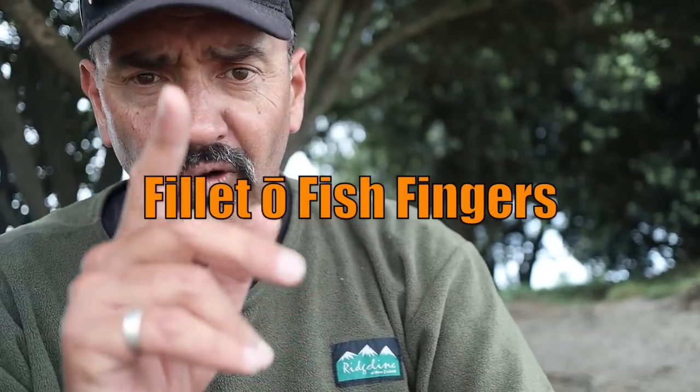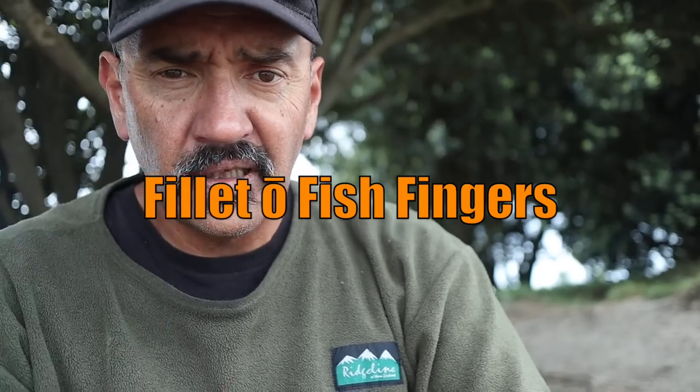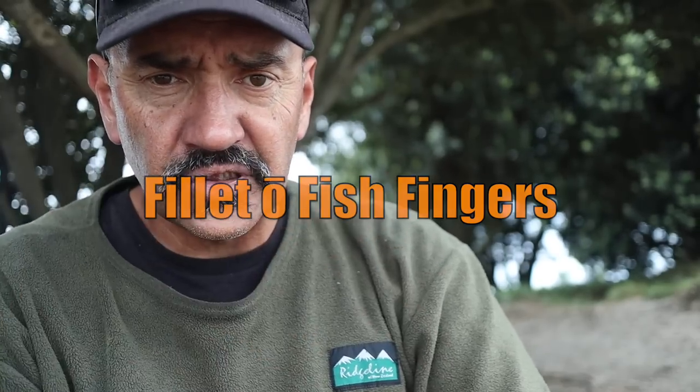I'm here with the cousin Adrian. I'm going to be making for you guys today — you wouldn't guess it — fish fingers. But I'm going to do fish fingers another way. This is going to be really pimping up the fish fingers big time. You guys have got to try this recipe out. I'm going to be doing a fish finger filet-o fish finger burger. Django styles.